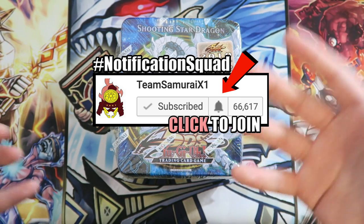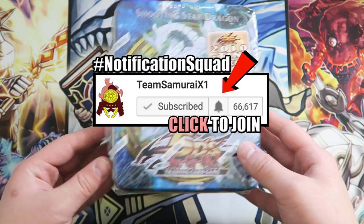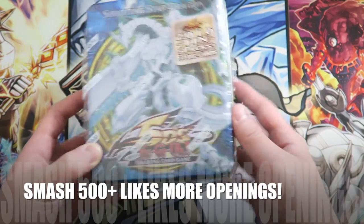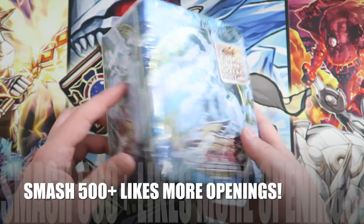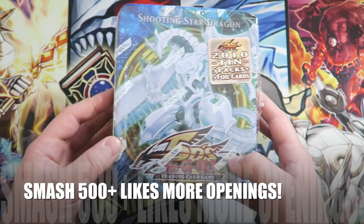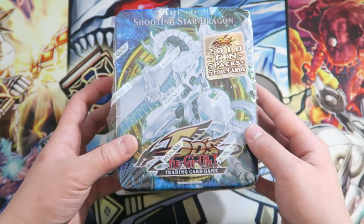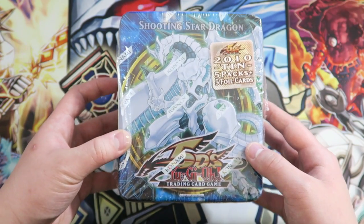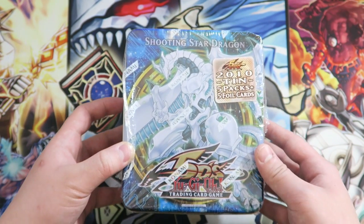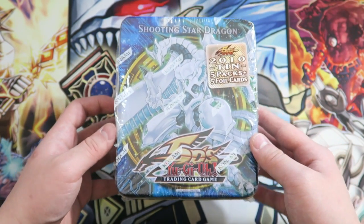Today I got you guys a Shooting Star Dragon 2010 tin opening. These tins are actually very vintage to open. The wrapping is already destroyed, and I haven't even opened the tin yet. The plastic is super old, the Konami seal is wearing off, and I've had this stored for quite some time. Next week, if you guys want to see a Red Nova Dragon tin opening, make sure you guys slap that thumbs-up button for more amazing and crazy tin openings like these. Without further ado, let's just start it.